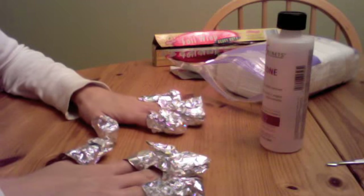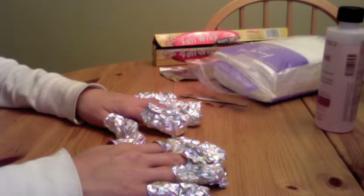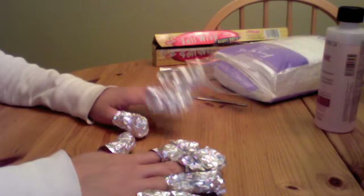Now that you have them all wrapped, you can just let them sit for 10 to 15 minutes. Okay, it's been exactly 15 minutes.